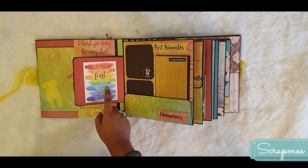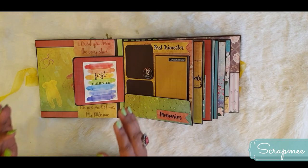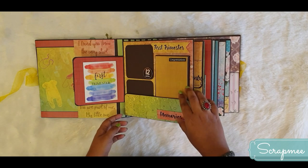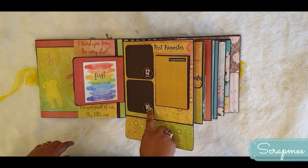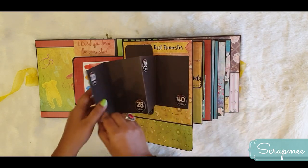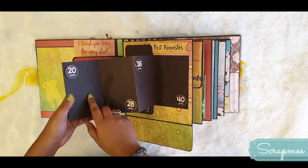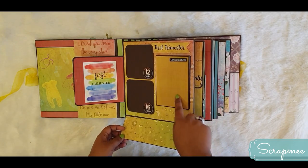It opens up again and it is written for the first trimester, so the mom can mention the dates or timeline of when the first trimester ends. Then it opens up to show 12 weeks and 16 weeks - so the mom can put pictures. This is a photo booklet where the mom can put a lot of pictures. You can see 1, 2, 3, 4, 5, 6 pictures and then you can do some journaling.